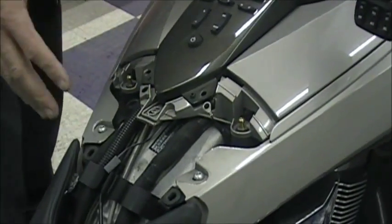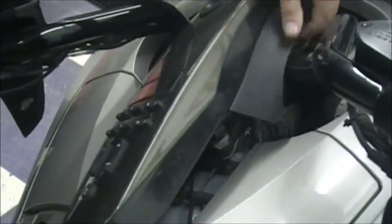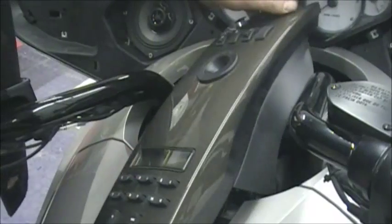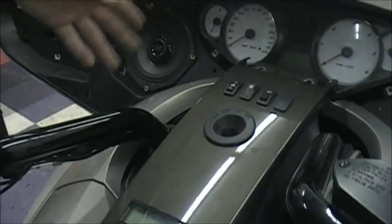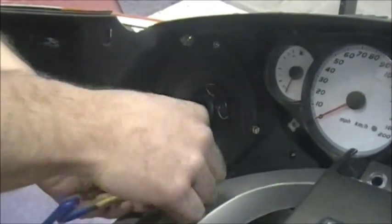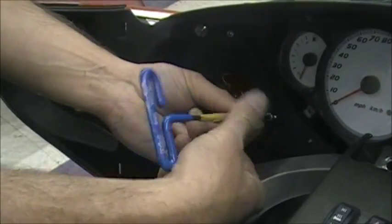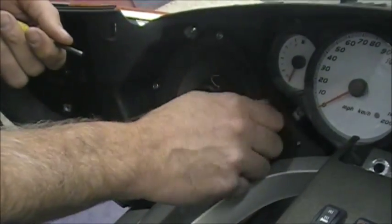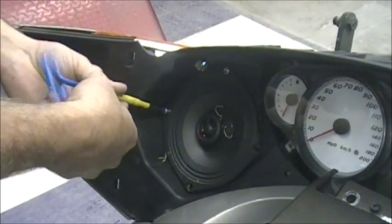You can see everything is already off the bike here. The center console is loose because we're going to move it up to run the wires through. It's just easier — I know some of you may not want to go through all that, but it takes two minutes to take off. The first thing we're going to do is take out the factory speakers — they just have four bolts. This stereo has already been messed with on this bike from a previous owner, so if your bolts don't look exactly the same, no big deal.